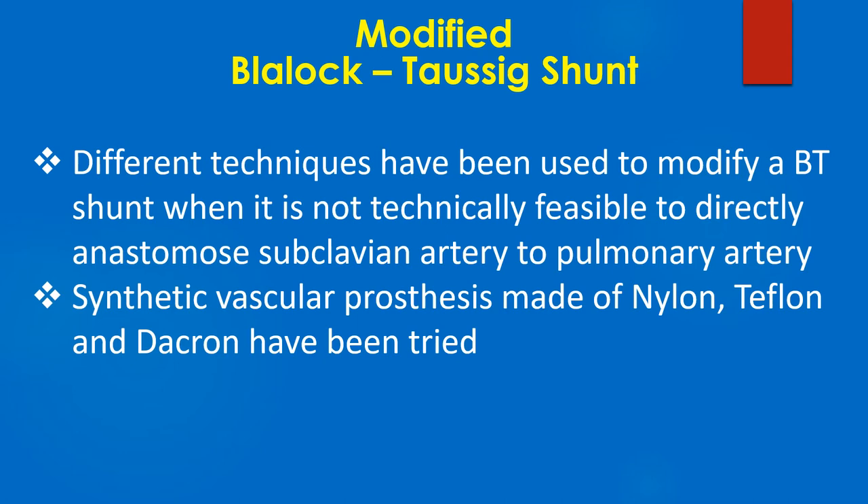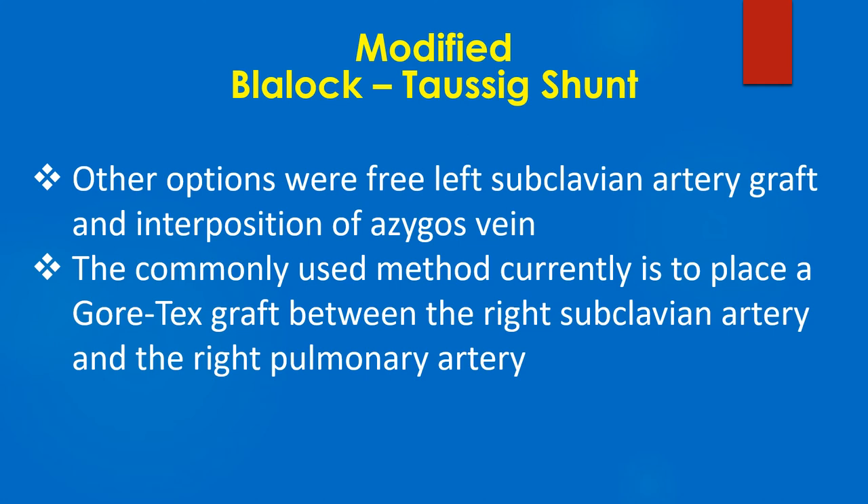Synthetic vascular prostheses made of nylon, Teflon, and Dacron have been tried. Other options were free left subclavian artery graft and interposition of azygous vein. The commonly used method currently is to place a Gore-Tex graft between the right subclavian artery and the right pulmonary artery.